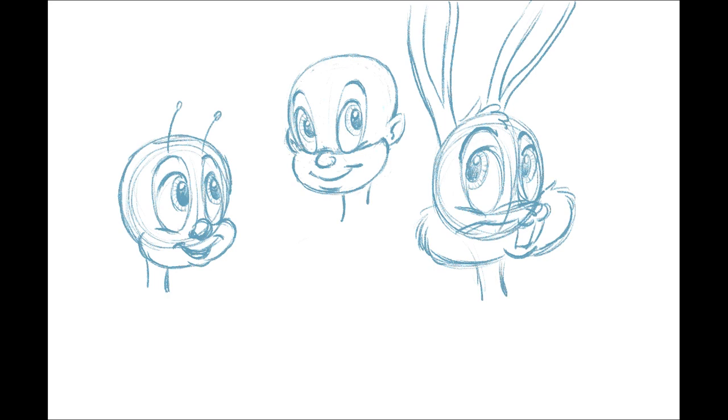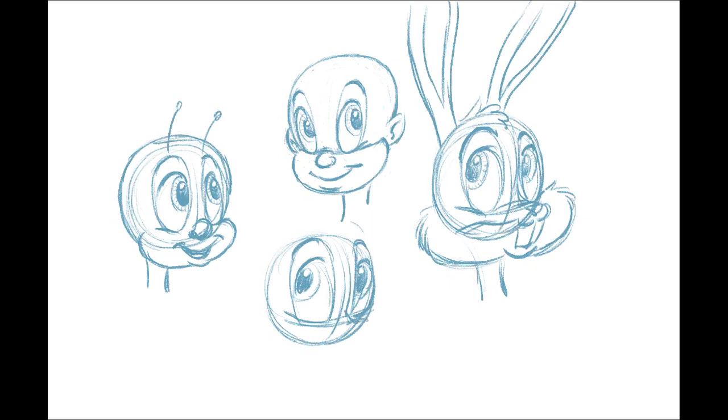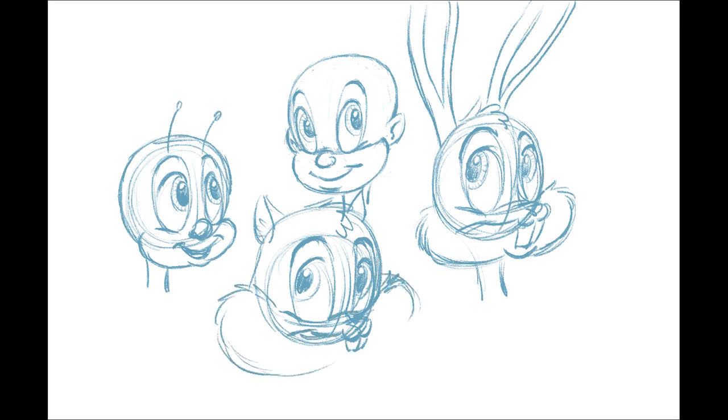Now let's put in another cute character. This one is kind of a squirrel or chipmunk type. Again we start with a circle, put in the bottom line for the eyes. I made his head a little bit bigger to give him a cuter look — some ears, a little cute nose, tiny muzzle, tiny buck teeth, big cheeks, and I put his arms up so he's shrugging a little bit. Now let's start cleaning him up.